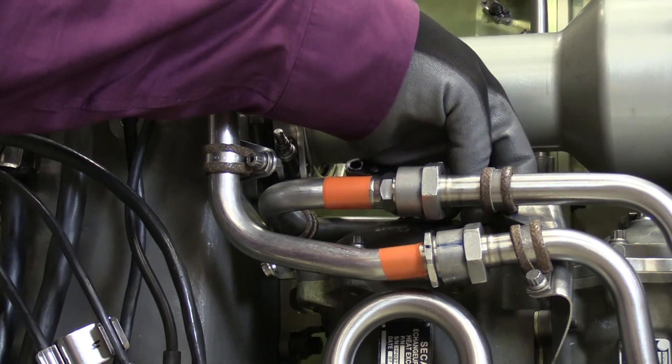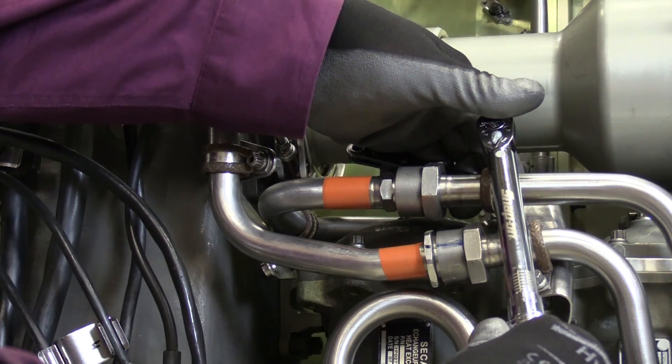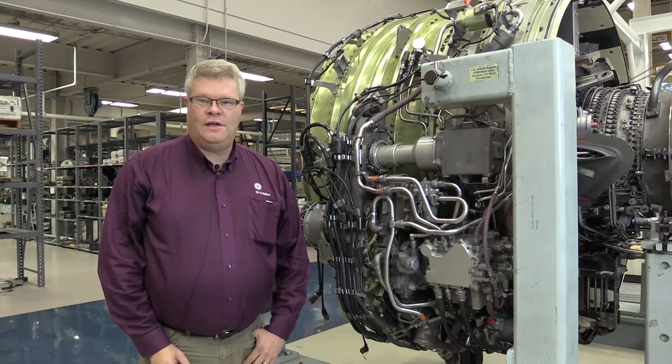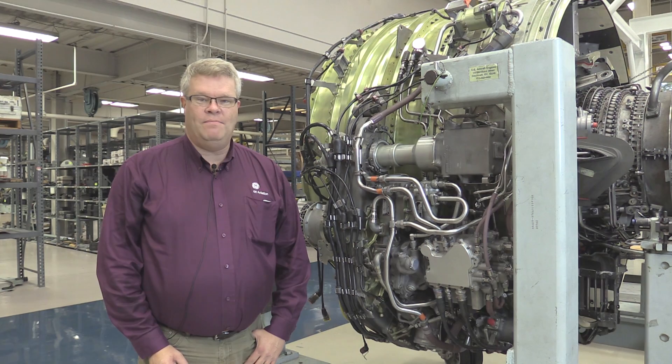Last part to finish up this procedure — go ahead and apply a torque wrench after running down this bolt, apply proper torque to the loop clamp, and I'm finished. That completes this CFM Maintenance Minute on the installation and standard practices of gasket seals. Thank you for all you do to support our fleet.